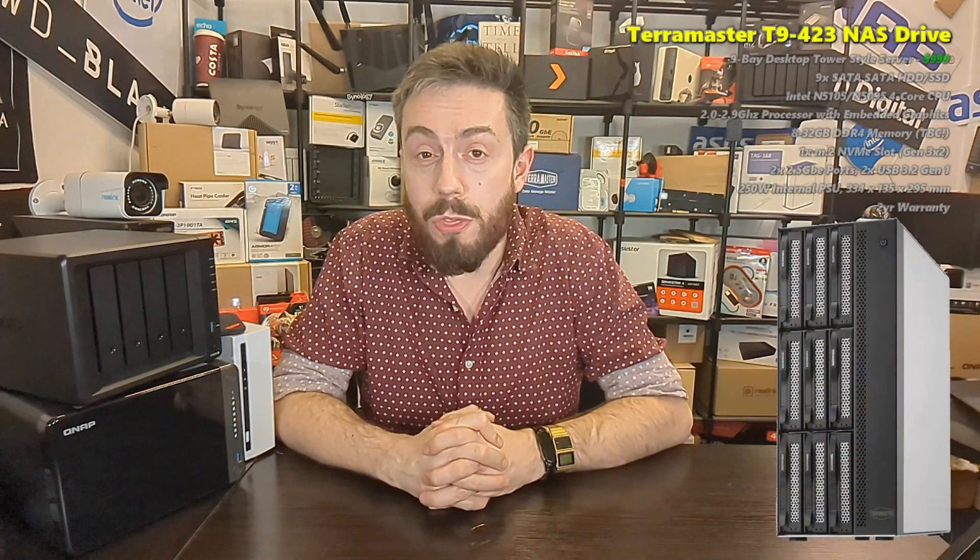Although this is the first release they've put out in 2022, I get the impression they're going to be refreshing the majority of their NAS systems in the next 6 to 12 months, all fitted in a similar vein to this one. So let's talk about it — this is the T9-423.